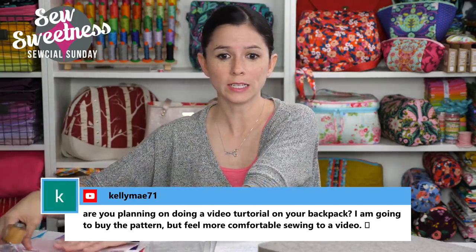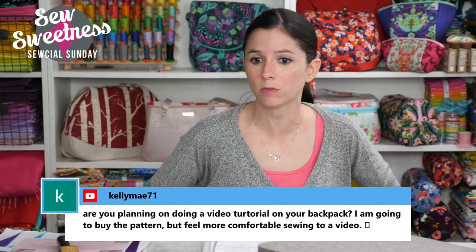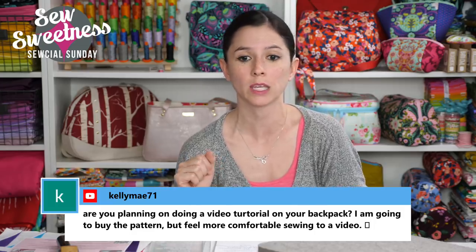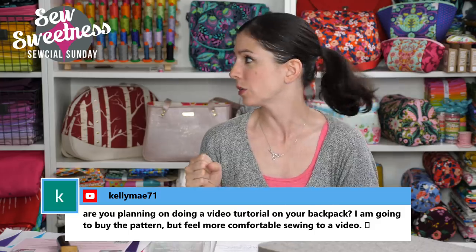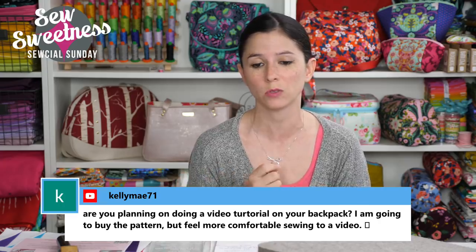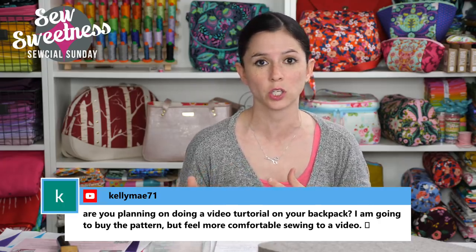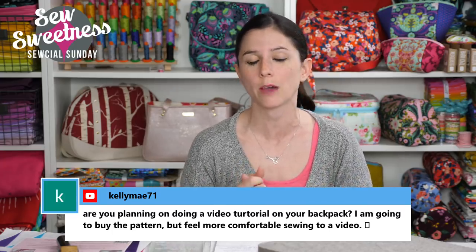Kelly asks if I'm planning a video tutorial for a backpack. We already have a video for the Cumberland backpack. We don't have a video yet for the Edelweiss backpack and don't have one planned for this year, so if the Cumberland was your choice, that video is available right now.